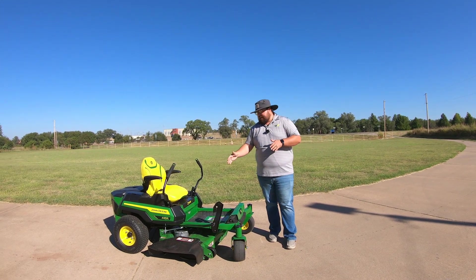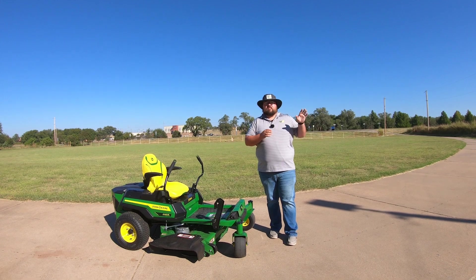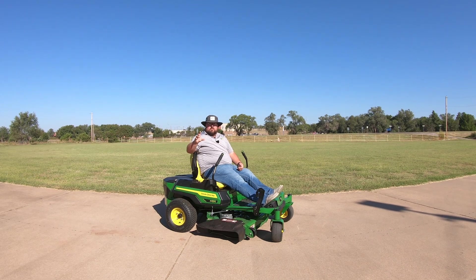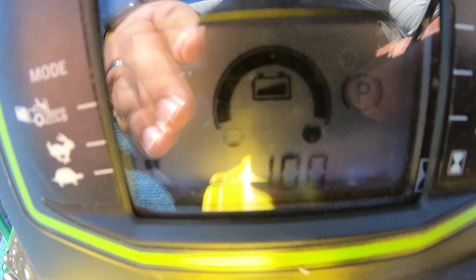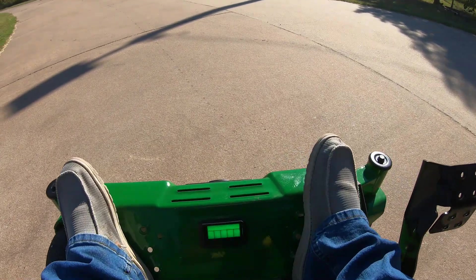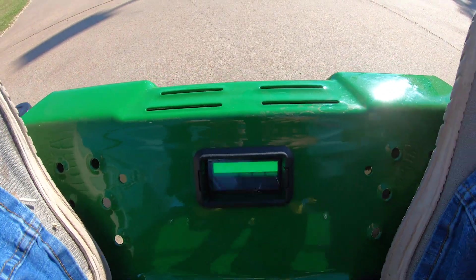It is in the John Deere Z3 series but it is all battery powered, and it has the same top speed of seven miles per hour as the other Z3s. We're going to run this over this acre of grass and see just how fast we can cut it. I already have the deck set at three, we'll show how the discharge works. And just so you guys can see, we are at 100% on this battery — you can see that on the display, and there are also LED lights at the front that show your battery life as well.